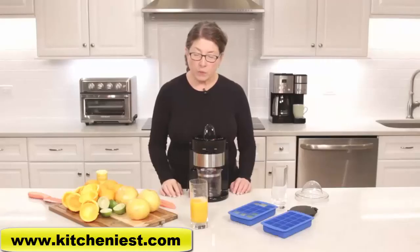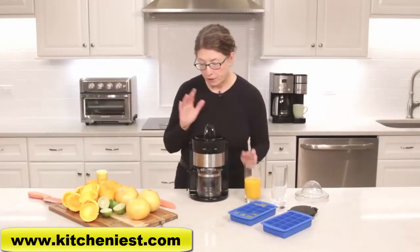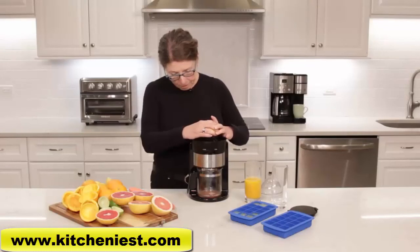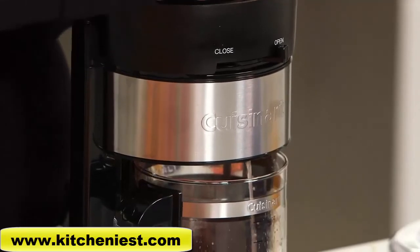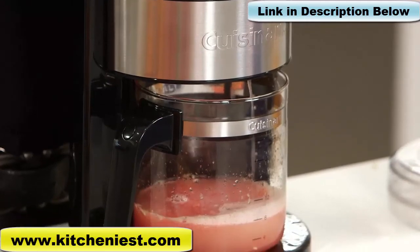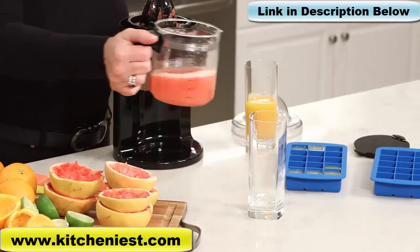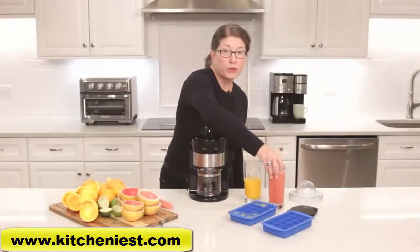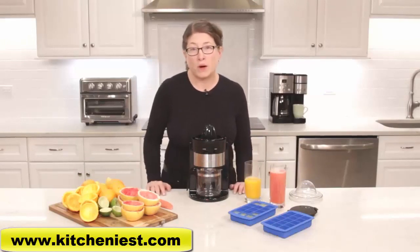Perfect size for a portion. Now I'm going to cut up a couple of grapefruits and juice those as well. It's really delicious and fresh. There you have it — the Cuisinart citrus juicer. It's great for lemons, limes, oranges, grapefruits, and any citrus you want to juice at home.